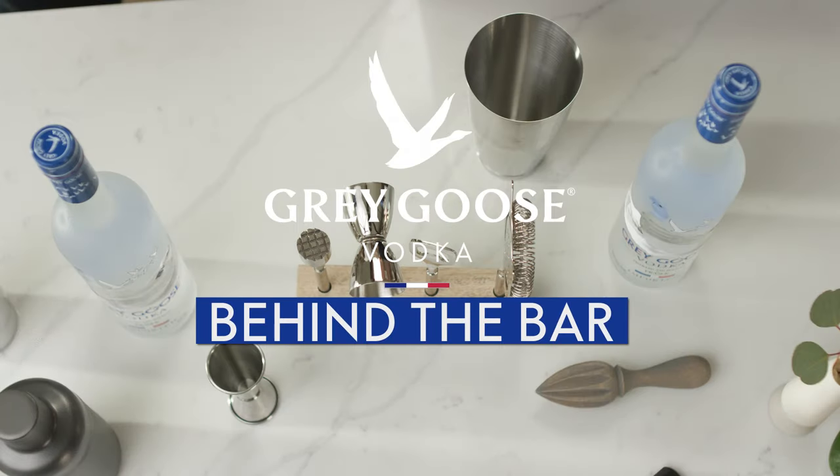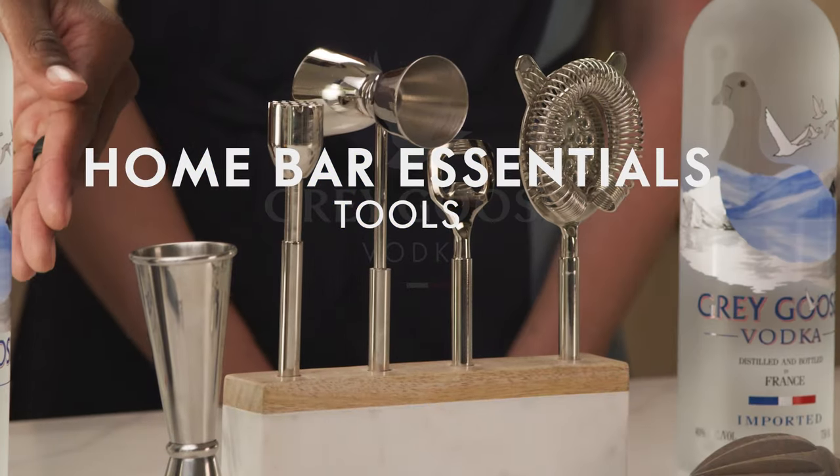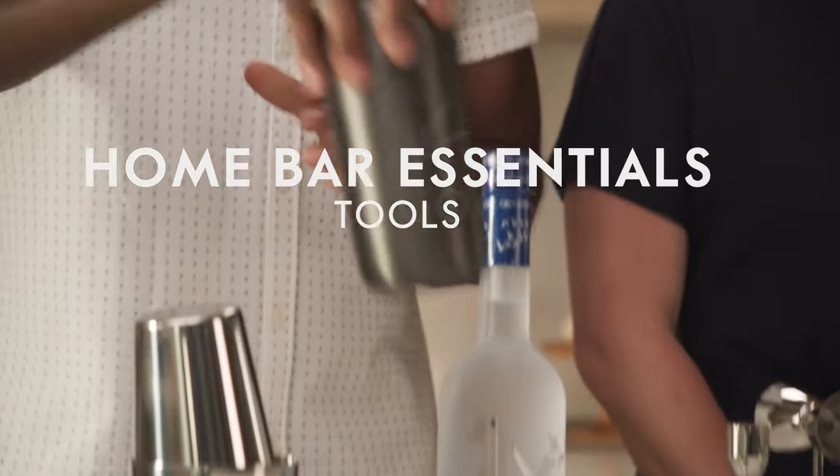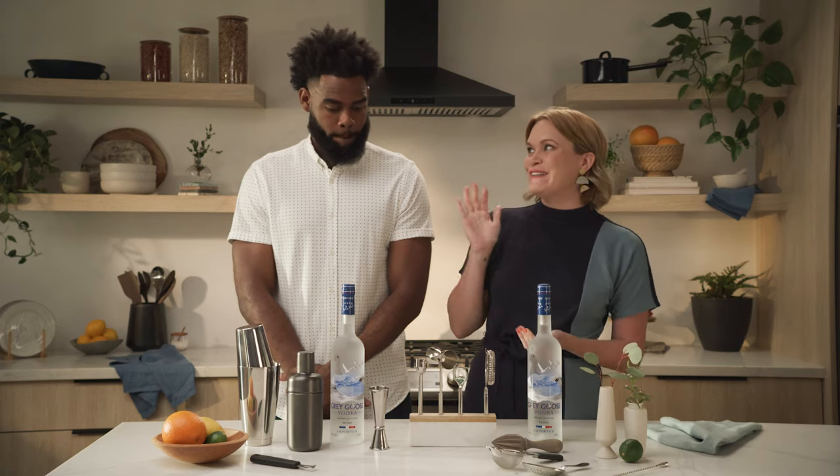Welcome to Behind the Bar by Grey Goose. Today we're talking the tools of the trade, the essential must-haves for creating your cocktails. From muddlers to shakers, we'll show you the pieces you need and how to use them. So let's dive right in.